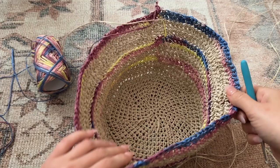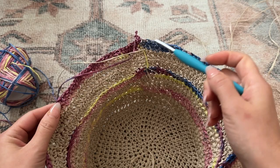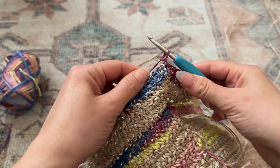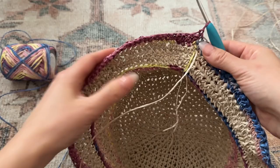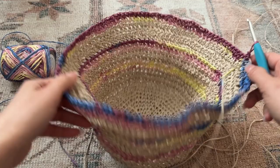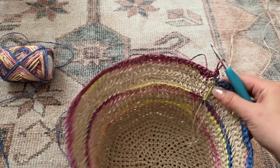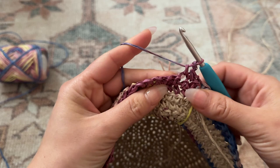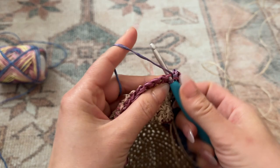Now I'm back — I've done two rows: one regular row and one with an increase every 17 chains. We are nearing the end of the tutorial. I just chained one, I'm going to flip it, and do one more row of basic single crochet all the way around. You can continue the brim for as long as you'd like, but I want it to be more of a bucket style. I hope you guys enjoyed — I have the full written pattern available on my Patreon, and you're welcome to message me in the comments if you have any questions. I will see you in my next video!